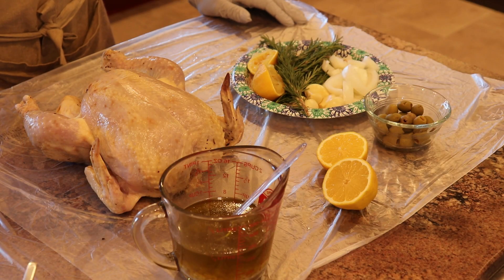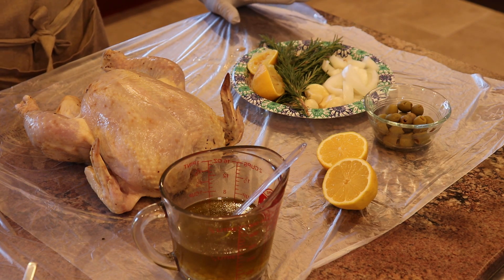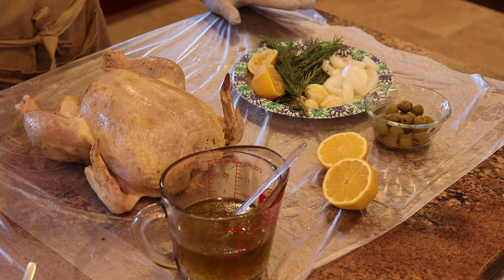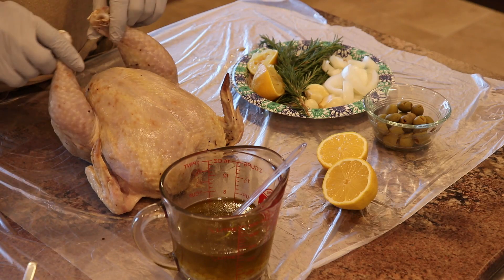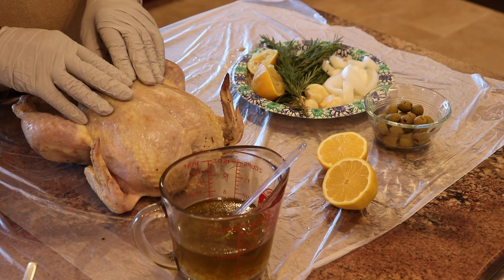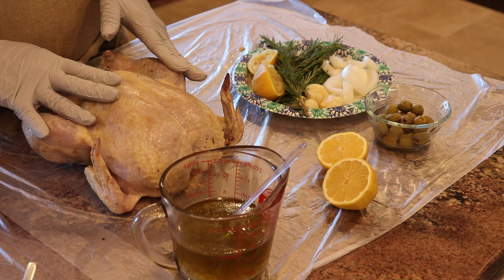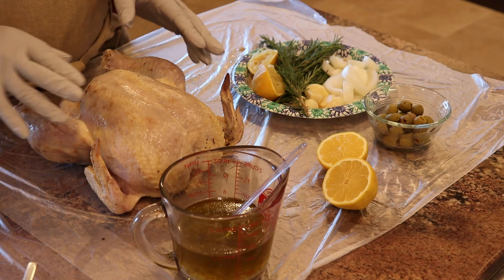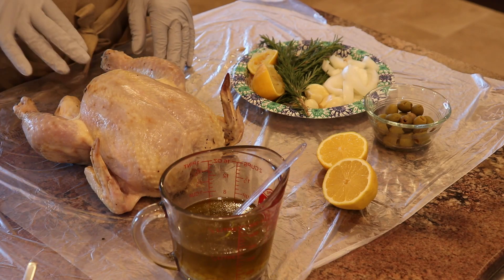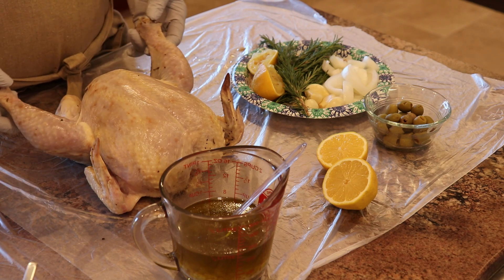Now it's time to put our chickens together before they go on the rotisserie grill. We've got Mediterranean-style rotisserie-grilled whole chickens. I dry brined them previously and I'll have that recipe available to you — that was for about 16 to 18 hours. I washed off the chickens because I didn't want all the herbs on the outside, mainly because on the rotisserie they have a chance of becoming burnt before the chicken's done.